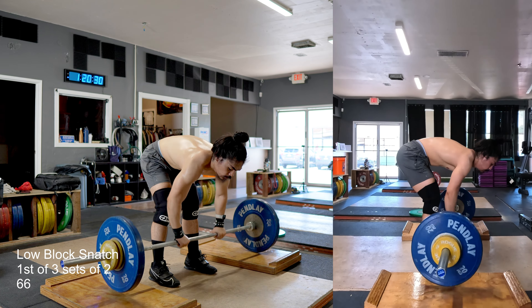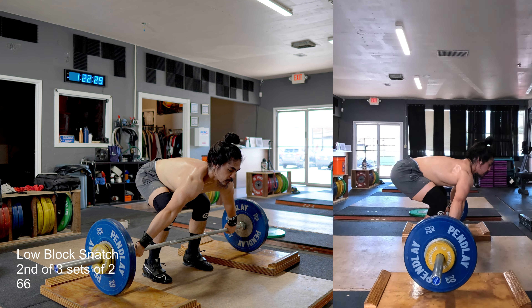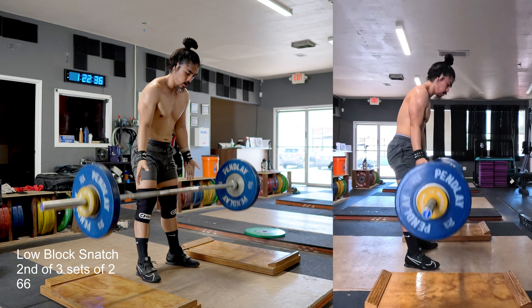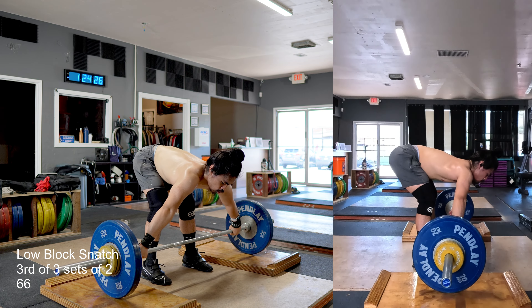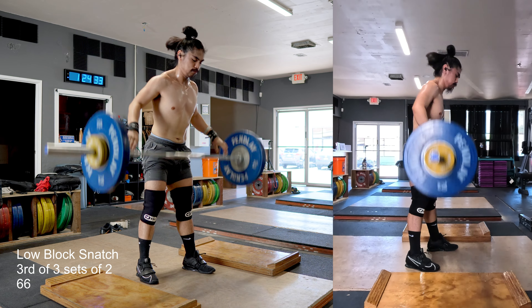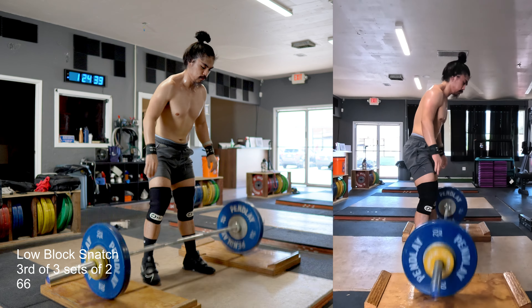Going back to the workout — I'm doing my low block snatches here. This is an opportunity to focus less on the start position and more on the overhead position, because I think being comfortable catching the weight in the bottom is more important. The start position I can adjust hips a little higher or lower. Today at 66 kilos it felt really good — no inhibitions from lower back pain. I was dealing with a little discomfort in my right wrist, so we'll see what happens moving forward.